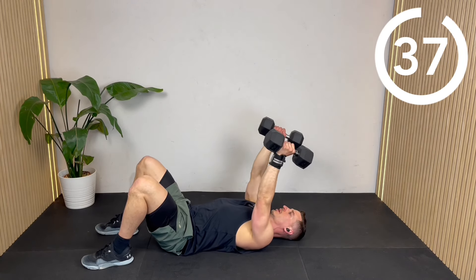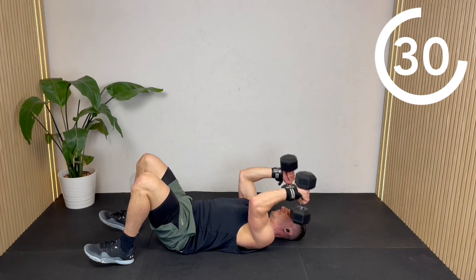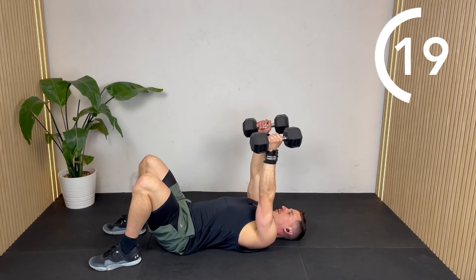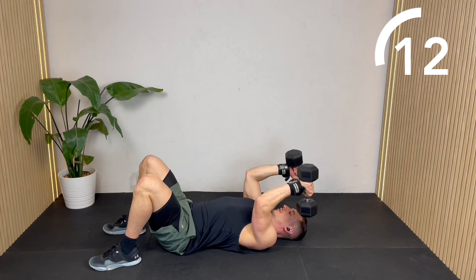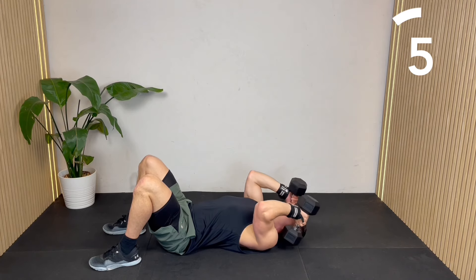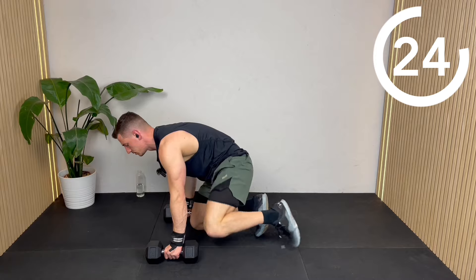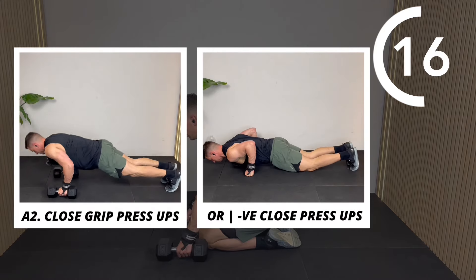So regular skull crushers this time, doing the way up as well — it's definitely going to be harder the second time through. On to the push-ups: going narrow grip, elbows tucked into the sides. If you can't do a full push-up, do negatives, and you could always do some full push-ups then finish off the 40 seconds with negatives.